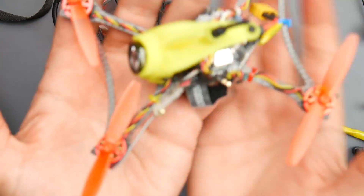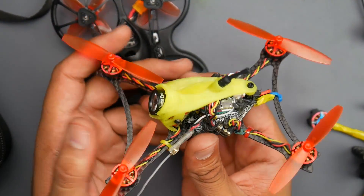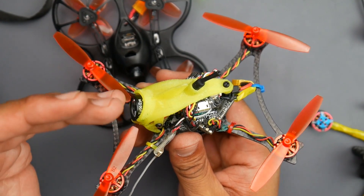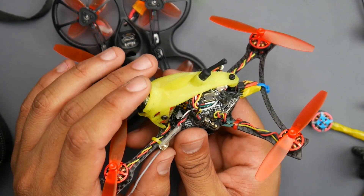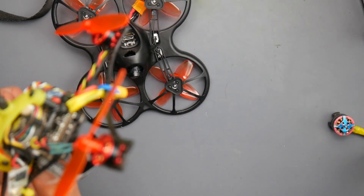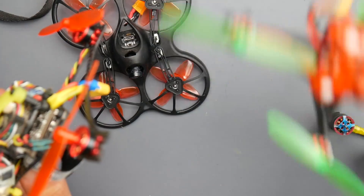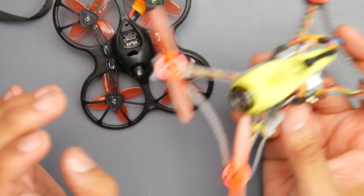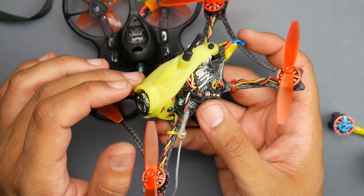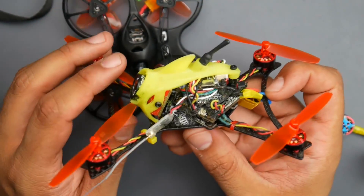Let's talk about the Full Speed Toothpick. This one is not the one you would buy right out of the box because it's been modified. The stock version comes with the Caddx EOS camera — that camera is okay, used by iFlight, the Red Devil, and others. It's the Caddx EOS small one, and it does have this rainbow effect when you're flying through the woods, which isn't really the greatest.